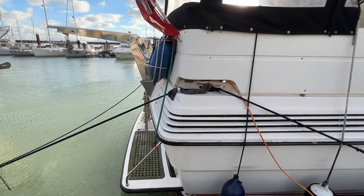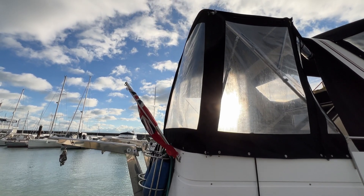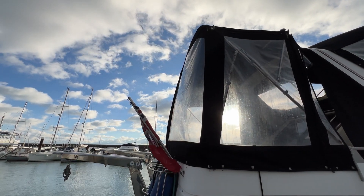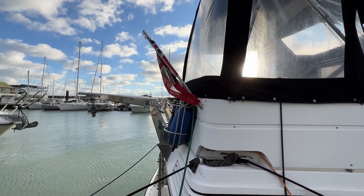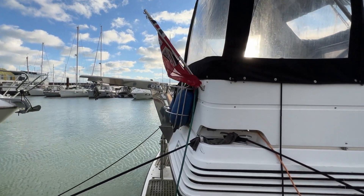Looking down at the swim platform, but let's start at the top. As you can see, we've got a lovely great big cockpit tent — or cockpit enclosure — which gives you that extra feeling of having a conservatory, an outside room, or a bit more storage. Absolutely lovely. Just coming down a little bit, you can see we've got the twin davits there, just waiting for a dinghy.